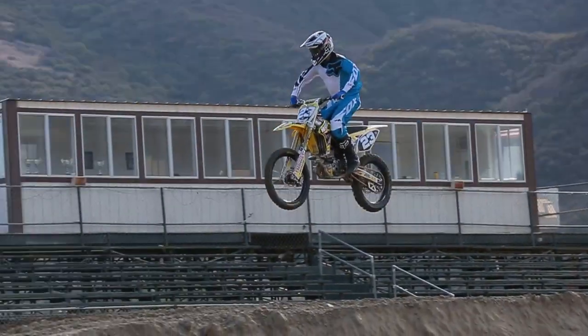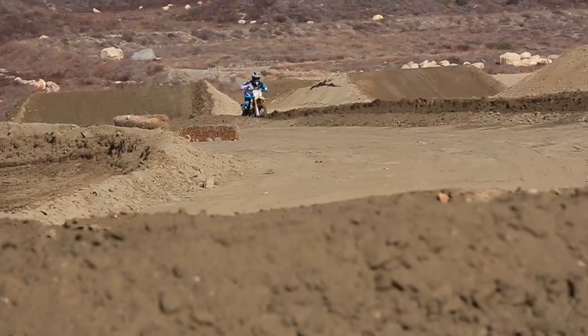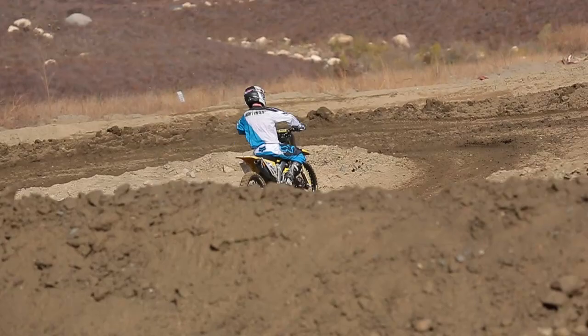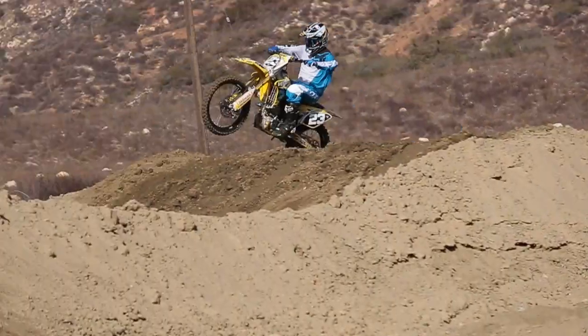First off, we put a big bore kit on it. Definitely huge power gains on the low end, mid-range, and top. It just gave the bike overall a lot more power, a lot more grunt coming out of the corners, and more top-end speed. Just a lot more to my liking as an older, bigger guy myself.